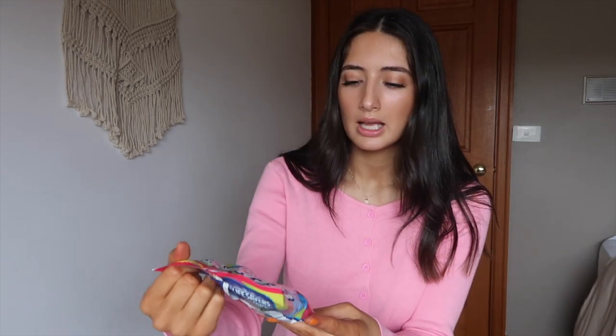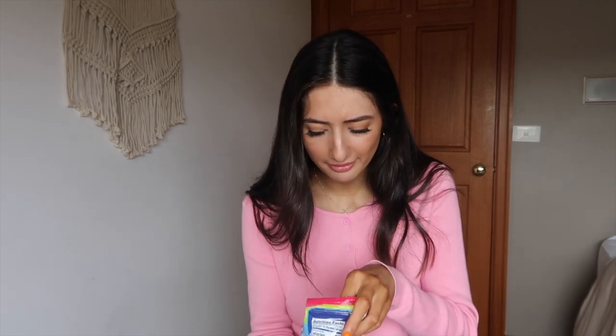We're gonna start with the lollies. These are the Lifesavers Gummy Neon — they come in bold berry, orange pop, pink punch, cherry lime splash, and electric lemonade. Oh my god, the cherry one I can already smell! I love the texture of these already. I'm assuming the red one is cherry — amazing! Let me try and find a pink one... it's orange. Let me try yellow. I love them — giving them a solid 9 out of 10.